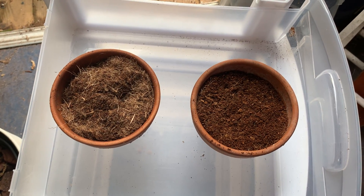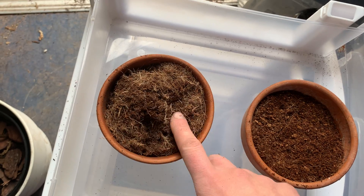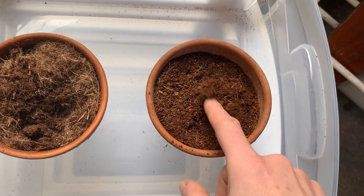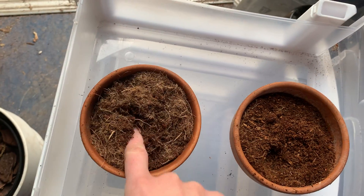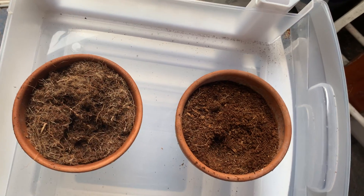I'm excited to say that I have received my sample of this product called Hydrofiber. Hydrofiber is the same as CocoCore, or very similar. The benefit of Hydrofiber — well, they claim a lot of different benefits, so we're going to kind of test those out today.